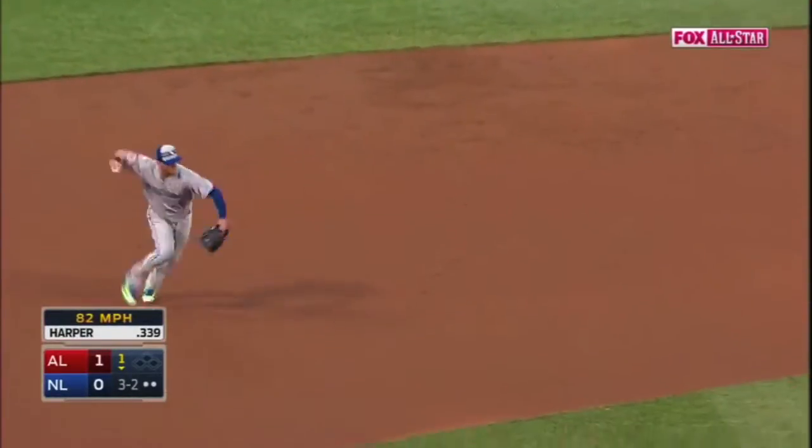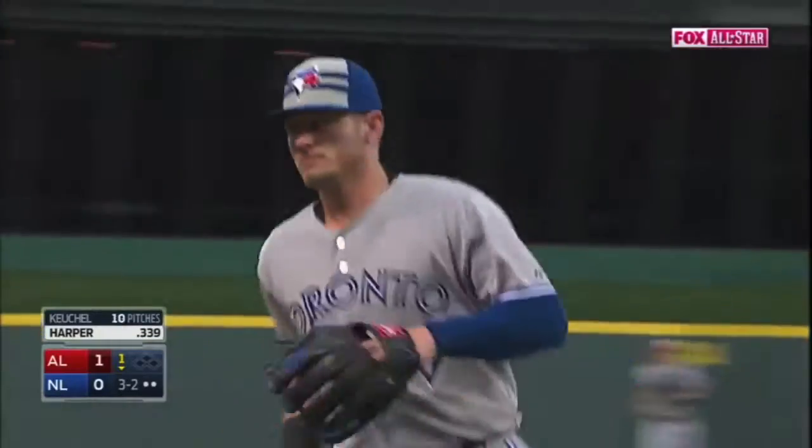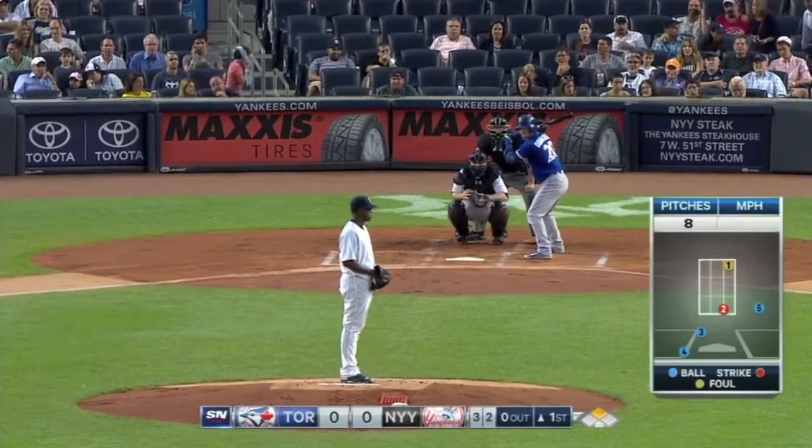To the left side — this is going to be close, tough play, and got him! What a play by Donaldson. He was over to his left, playing Harper to pull, and changes position right now that it's three and two.